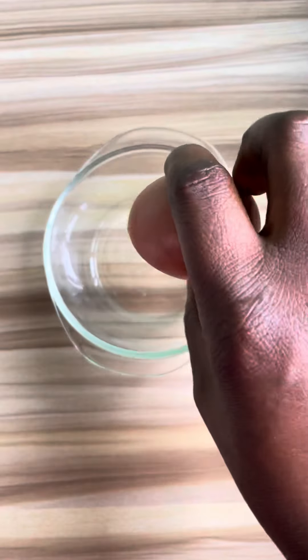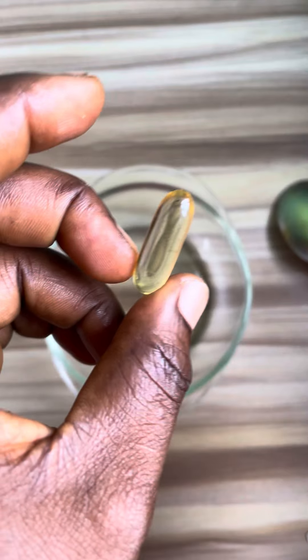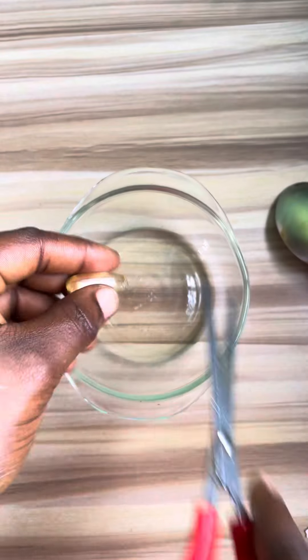Then get an egg and extract the egg white from it. Egg contains lutein that tightens the skin and boosts collagen production.